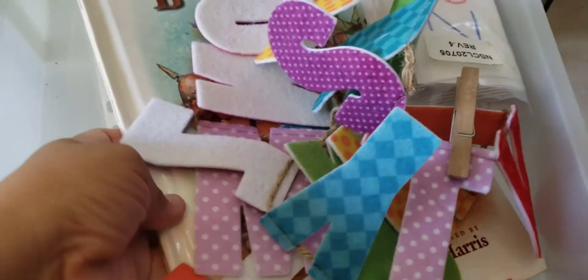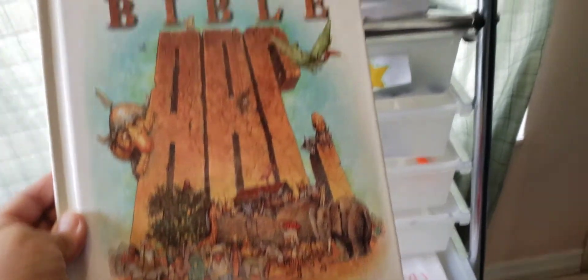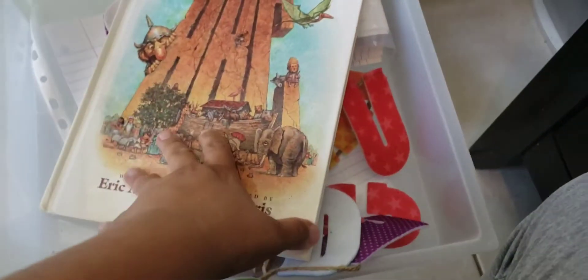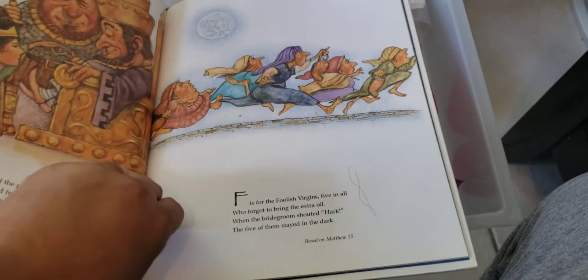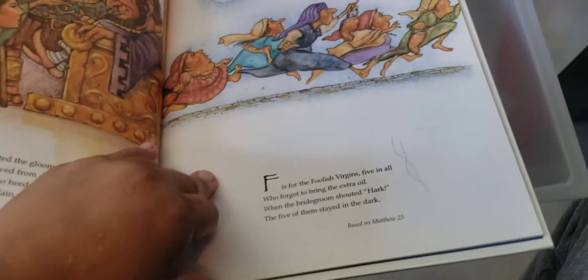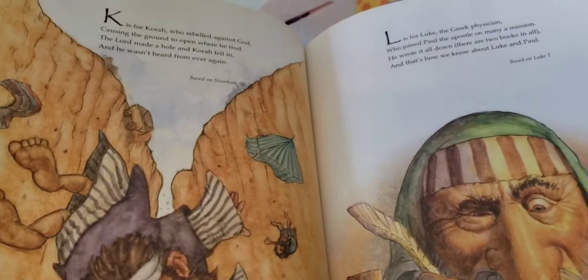And for faith-based, this is our Bible ABC book — I got this at the thrift store. This is how we're incorporating our core subjects into Bible-based learning. D is for David, E is for Esther, F is for the foolish virgins — things like that.